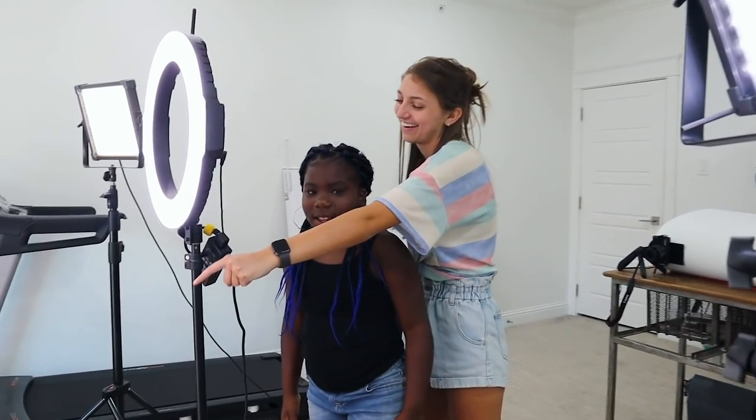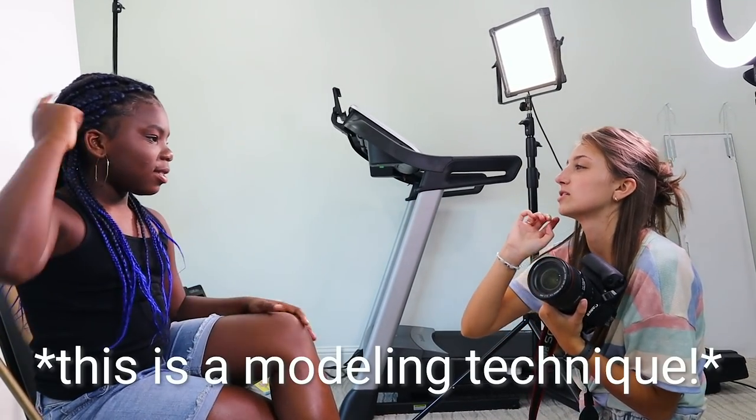Stand in front of me — in front of the camera. I want you to just go like this. That's the sound I want you to make.